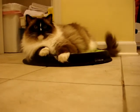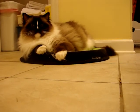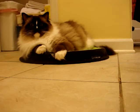This is Charlie. He's a one-year-old seal-mitted ragdoll cat and we have had the Crater Dot.